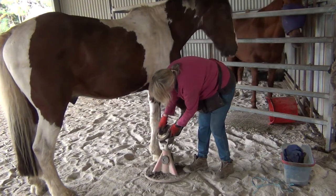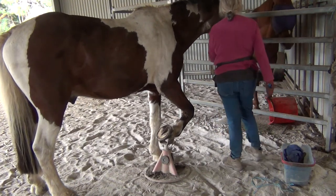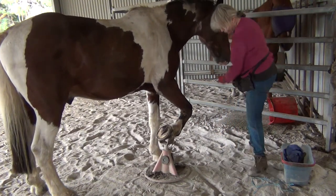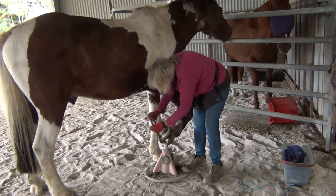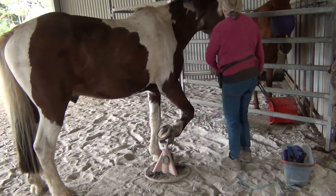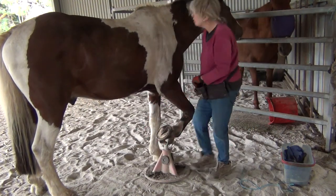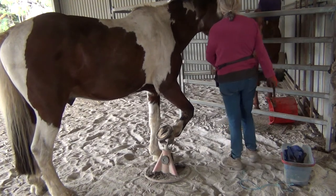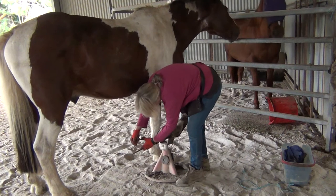It's often a choice of how much do I clean before I start cutting these days. And I'm clicking when I put the nippers there, because he did go through a stage where once the nippers were there, he pulled his foot away. So I'm reinforcing that.